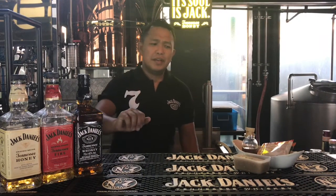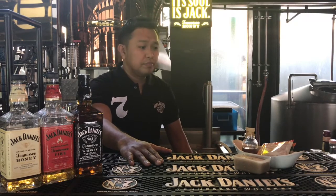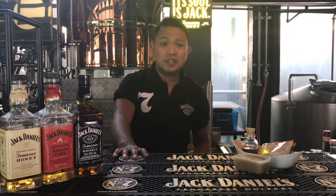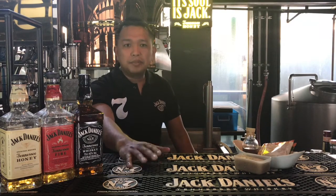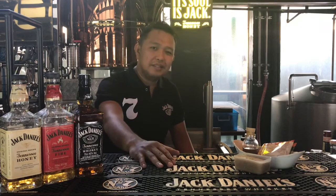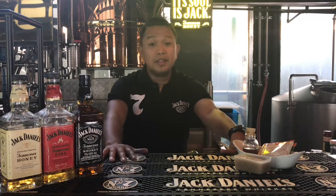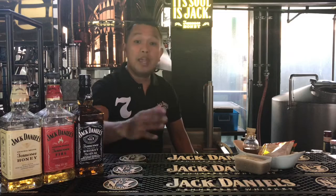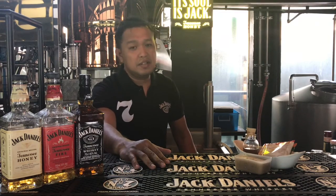Hi guys, what's up! I'm back to present to you another simple way how to make cocktails at home. It requires only a few ingredients you probably already have. We all love sipping coffee in the morning, afternoon, or even in the evening, but considering the weather we're having right now, that's why we came up with an idea of making an iced coffee cocktail.